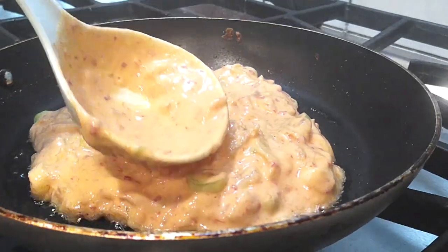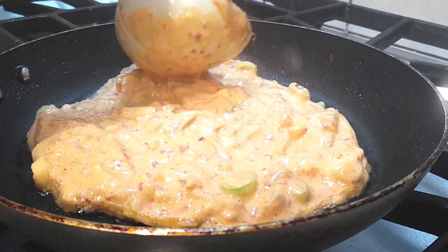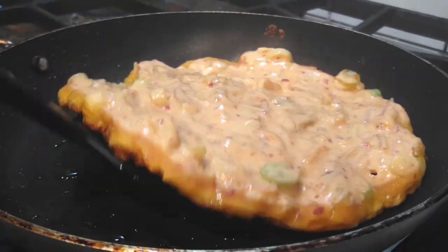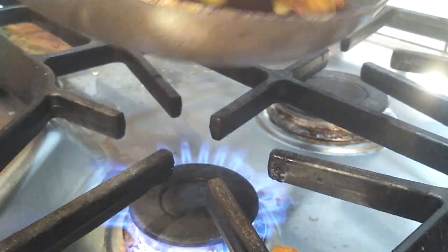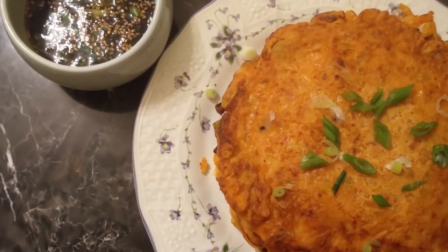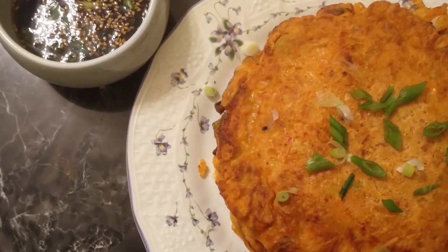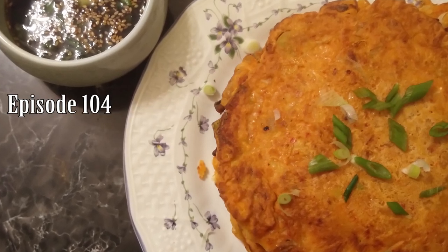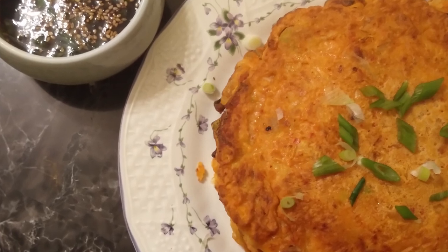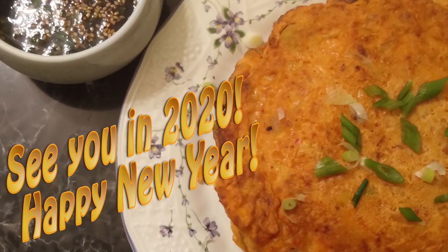When you remove the pancake from the skillet, the pan cools down, so give it a minute to get really hot again before adding oil and then your batter. Repeat the process until you've used all the batter — I got about four pancakes. Cut them however you like or rip them apart with chopsticks, add some green onions to make it pretty, and for the dipping sauce I'll link the recipe from my chicken pancake video below. If you like this recipe, please subscribe, like, share it, and thanks for watching Watch Me Cook!